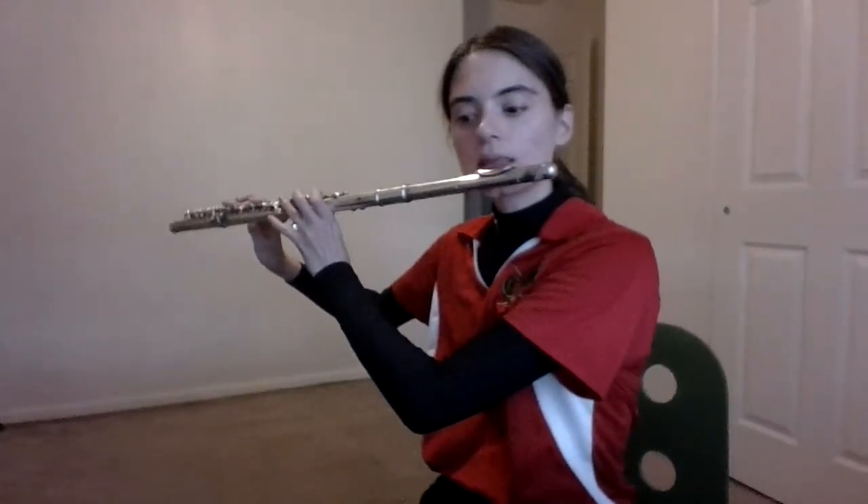Alright, let's play it again once more together. One, two, ready, go.